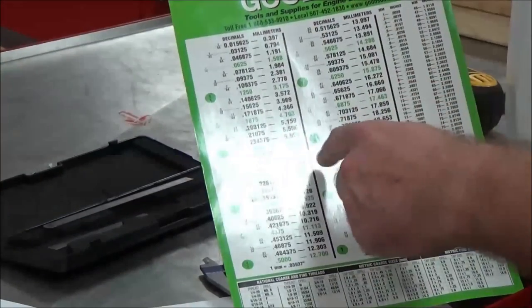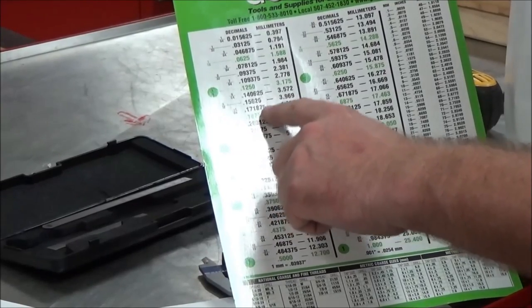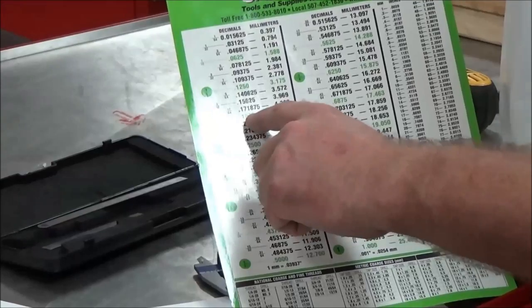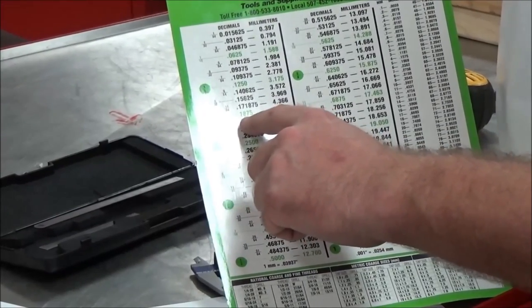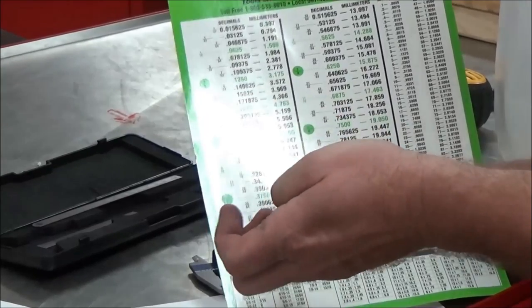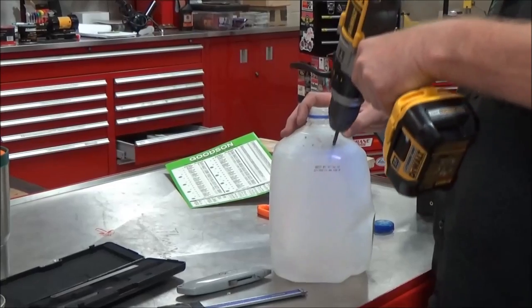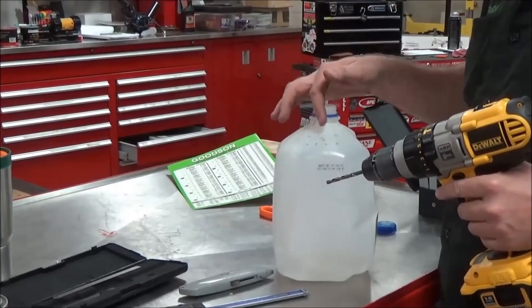I'm going to use a cross-reference chart to figure out what size drill bit. At 200 thousandths, my closest drill bit is going to be 13/64th. I don't want to go so small that I can't get it around the other piece, so 13/64th should be safe. I'm going to pop some holes in the milk jug and make some multiples so I have spares ready for the toolbox.